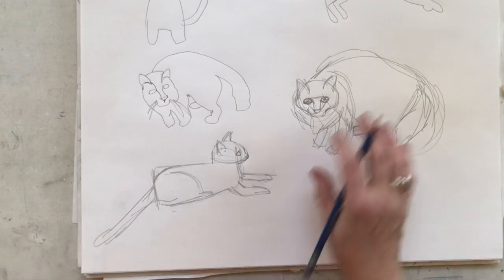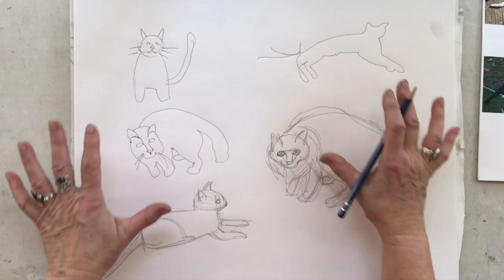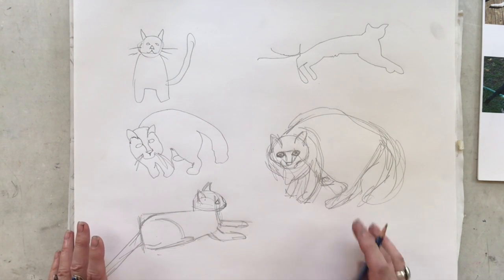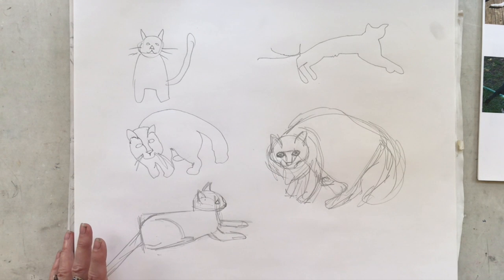This is as far as we're going to get with drawing today. Our next lesson we'll start doing some shading. I'll be starting every time with a little contour drawing to get you going, and we'll be continuing with animals for at least part of it.